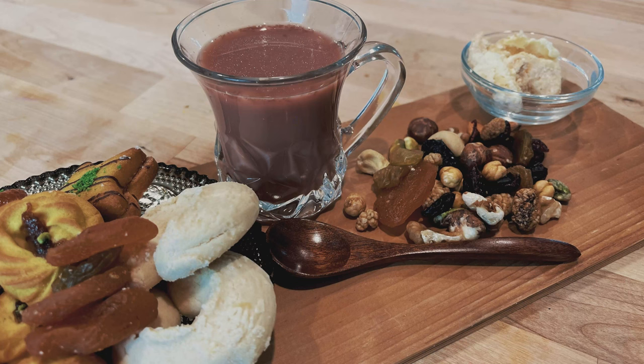As-salamu alaykum wa rahmatullahi wa barakatuhu. Welcome to Afghan Cooks. I'm Miriam, the Afghan who cooks. Today, I'm the Afghan who drinks — I am making shir chai, kiamak chai. You thought you've had chai before, but you have not had authentic shir chai yet. This is a multi-step process. You have to have plenty of time to make this tea. It's not fast, it's not easy, but it's worth it. Let's go.